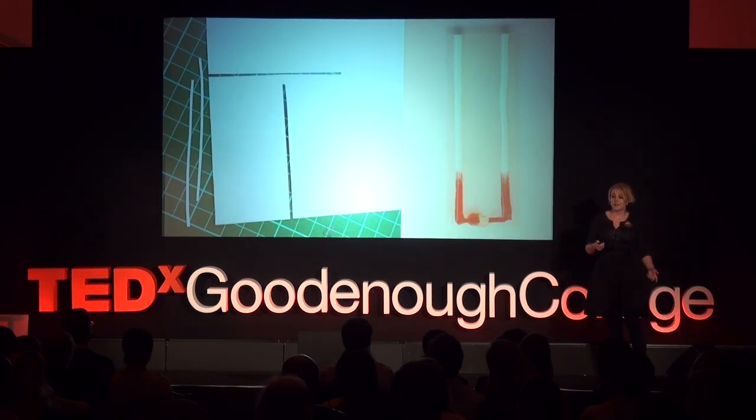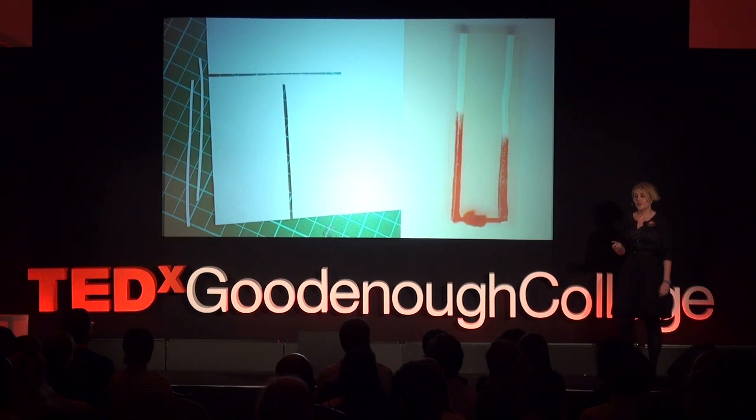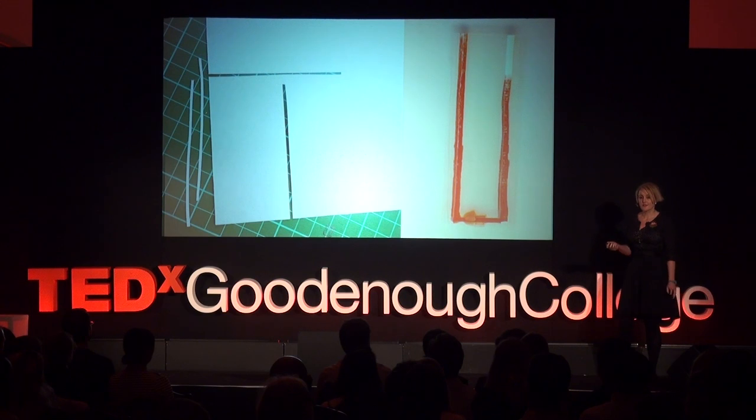We've started adding paper into the chips, and found that we can control the speed of fluid flow simply by cutting the paper with or against the grain.